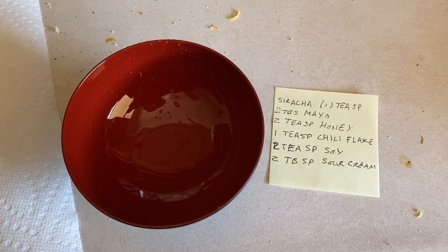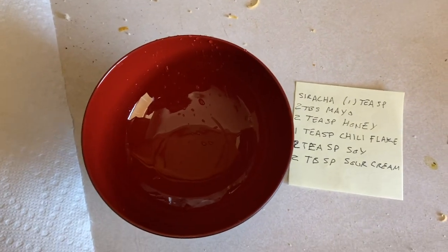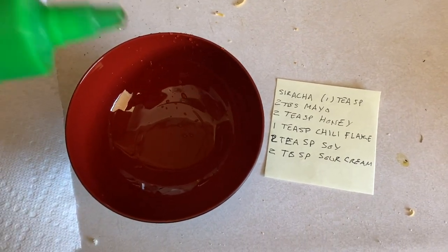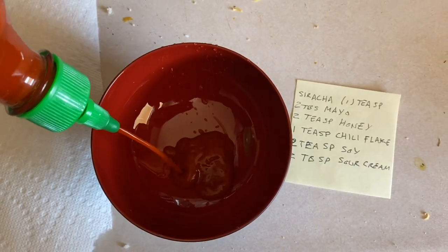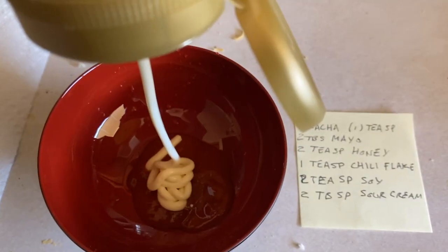I know that's not how you spell sriracha, but whatever. That's your standard cock sauce. I'm just going to eyeball this, but it says I need one teaspoon of the sriracha. Two tablespoons of mayo. You know what mayo is.